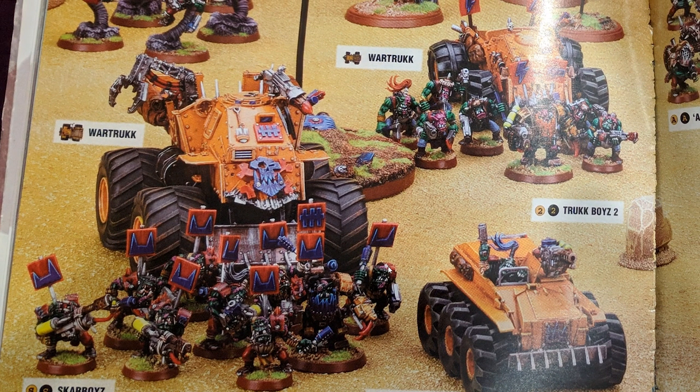Some of this stuff still looks great, even now. I'll say right now, this is a very subjective thing. There are plenty of people in my hobby group who really did not like this army. I remember one guy just kept referring to the builder as the Tonka Toy guy — he was not particularly a fan of it.